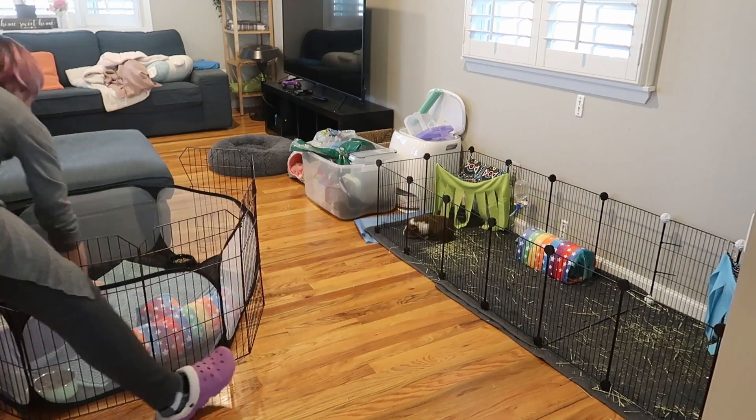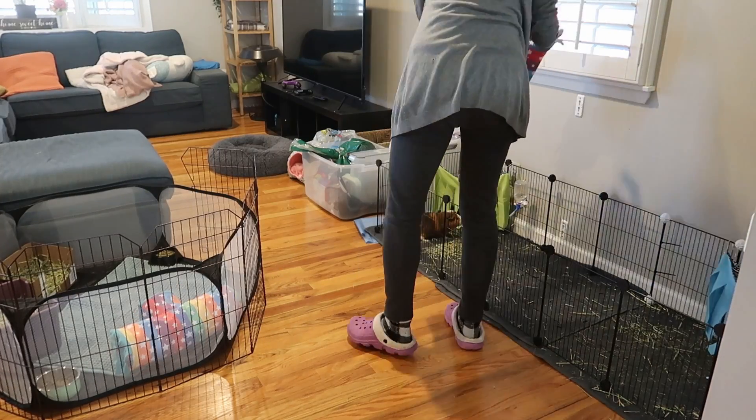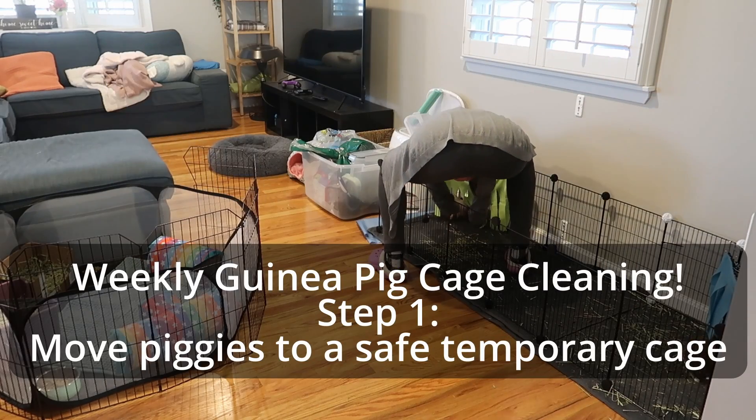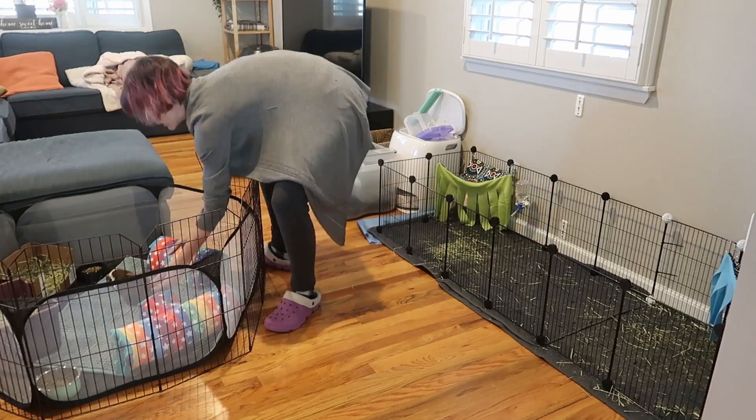Curious about what's involved in taking care of guinea pigs and what you need for a healthy and happy guinea pig cage? Come with me as I clean out their cage and give them a cage upgrade, and I'll give you some tips that I've picked up along the way.